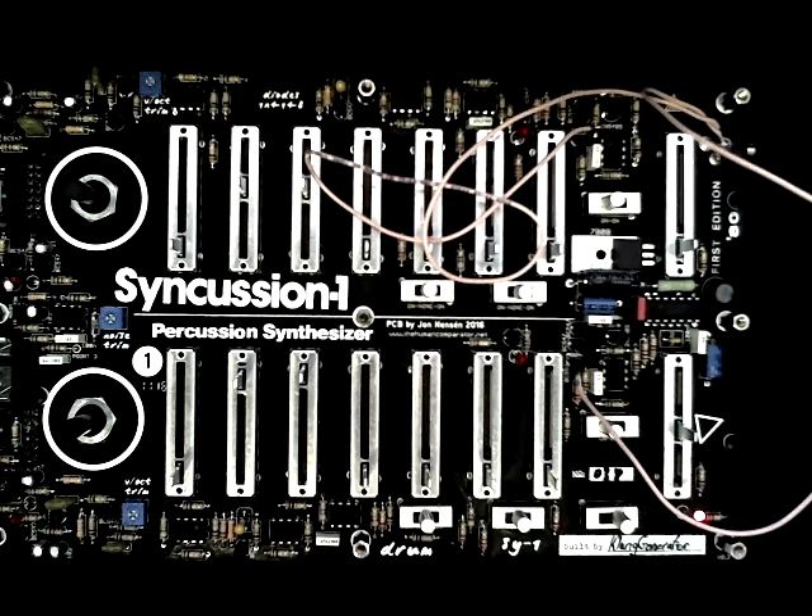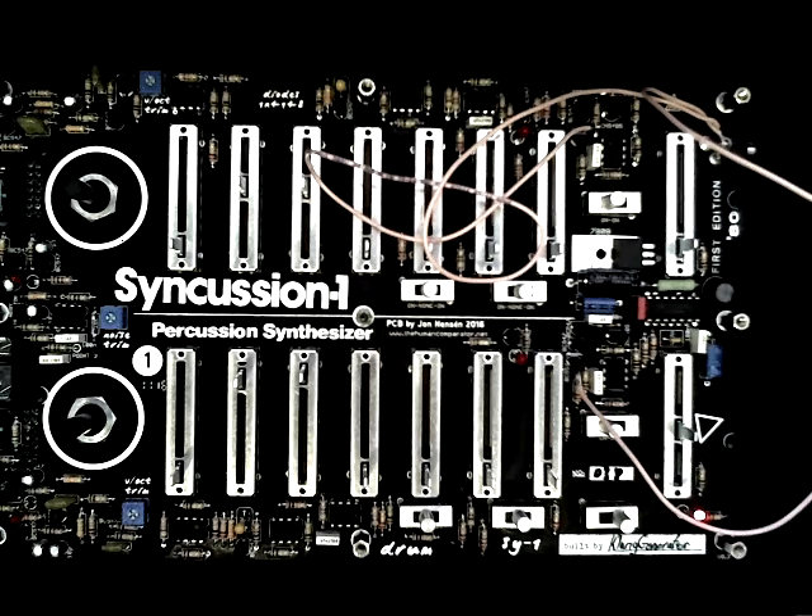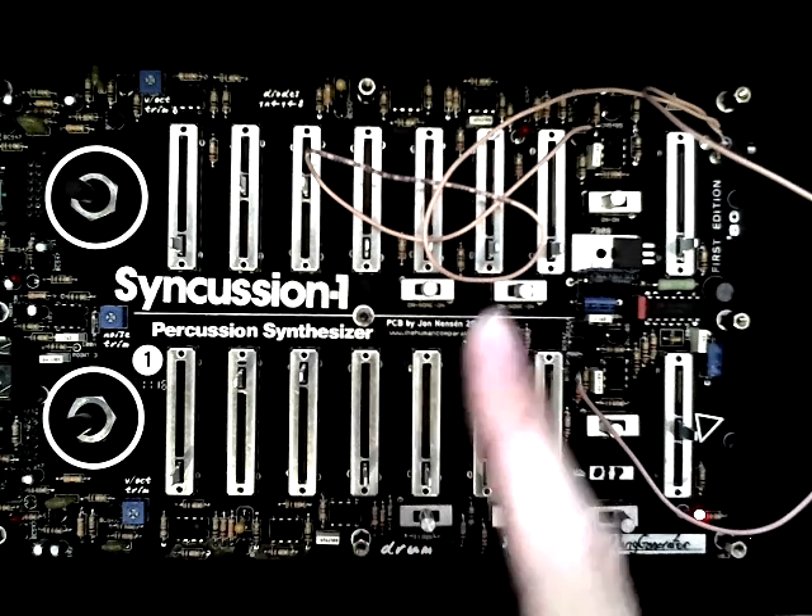There are rumors that maybe in November or December there might be a second run with 500 units. So if you didn't grab one yet, watch out for them. They're really nice and not that difficult to put together. And when you finish soldering and assembling one of these units, it's very important that you tune the VCOs on board 1 and board 2.